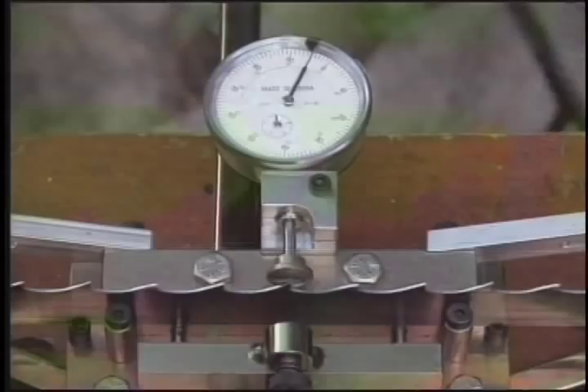Use the tooth setter to maintain the original set or alter the set to your requirements. The tooth setter will set teeth accurately to one thousandth of an inch.